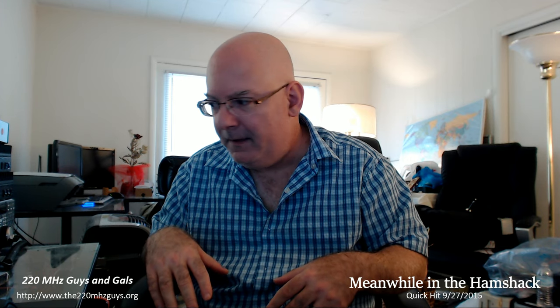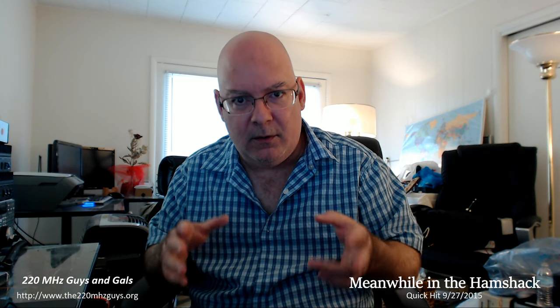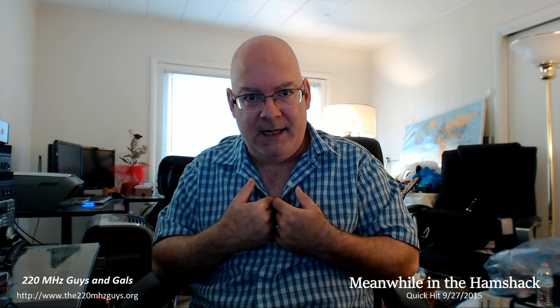So I'm going to take a minute, take this apart so you can see what something like this looked like. And then we're going to take a plunge and find out if a 43-year-old radio built by me actually still works. This ought to be fun.